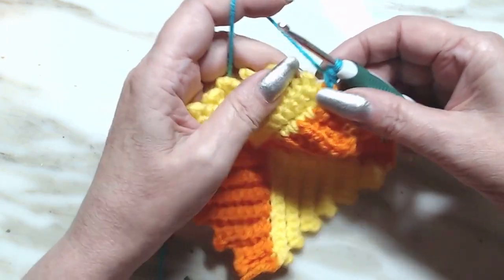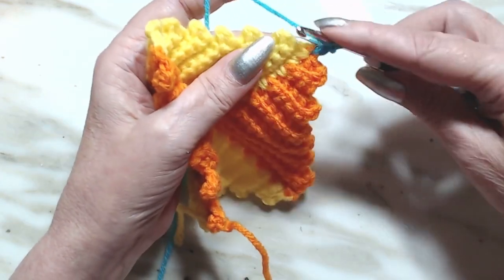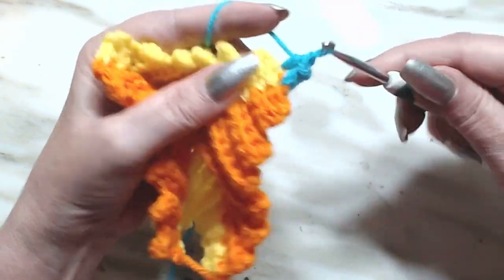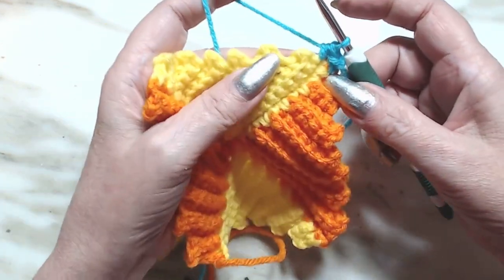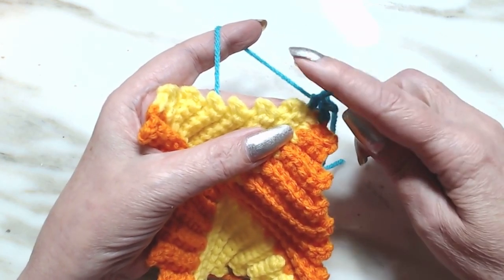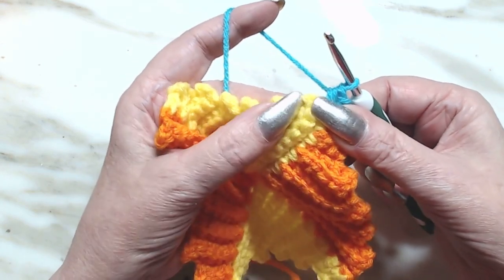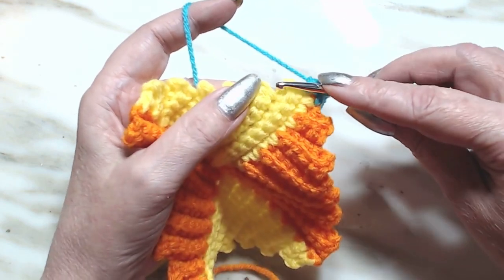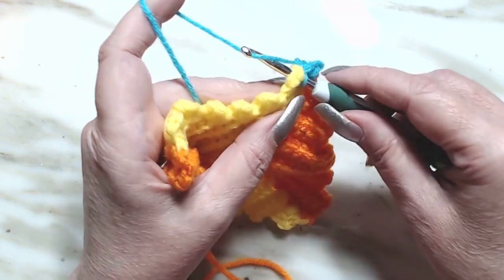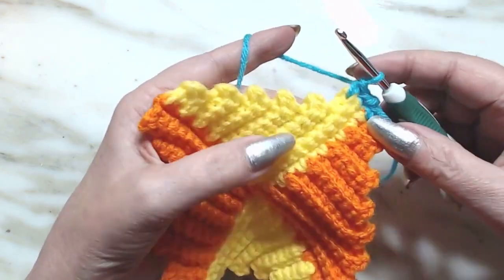That's my corner - that's the start of my corner there, and I'm going to move on. The next one is another half double crochet - that's two. To get into these chain-one turns is really easy: take your hook, see where that bar is right there - pull your hook down into that and push, it'll fall right into that chain-one space. So we're going to do a single crochet. We're going to have 15 across here - that's one, two, three.